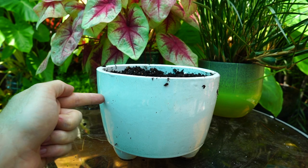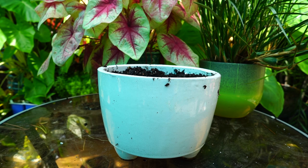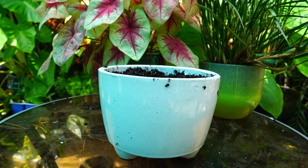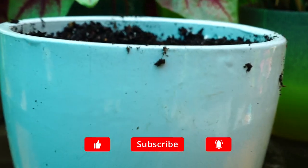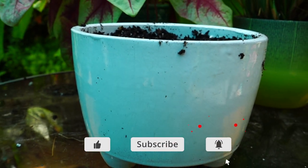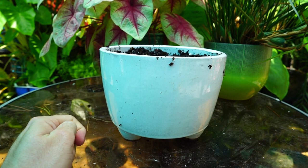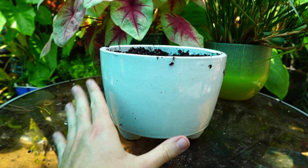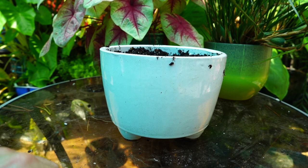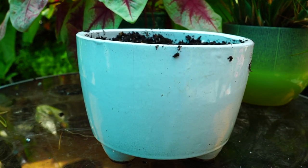So this planter right here — I got this one and one similar but larger back in the springtime from Lowe's, and I really like these planters. They have little nubby chubby feet on them. They're cute planters. The thing is, they're not really for me. White pottery, white furniture, white linens, white clothing — it doesn't fit with my lifestyle of just chaos. So I thought this would be a good planter to use as a gift, so the white showing-dirt messiness could be somebody else's problem.